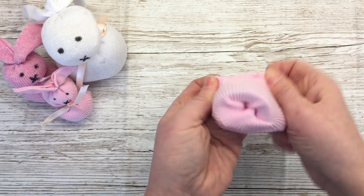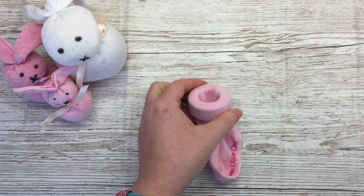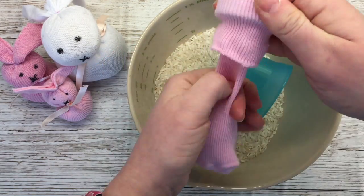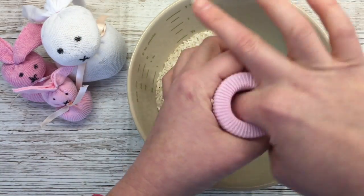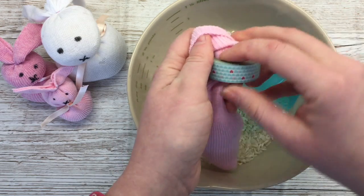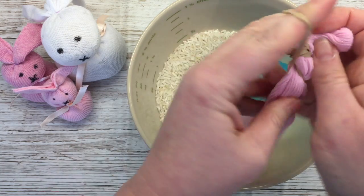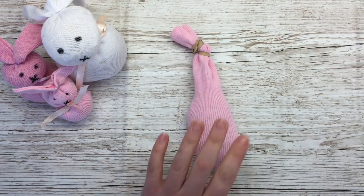Put the sock through, stretch it over, open it up, then get your rice. You want to really pack it in. It doesn't matter if you put too much in because you can always empty it out. With the newborn socks, I go past the heel. So I've put plenty of rice in. Now to stop the rice coming out while I make the bunny shape, I just put an elastic band around the end. You don't have to be perfect. So you've got the beginnings of your bunny.